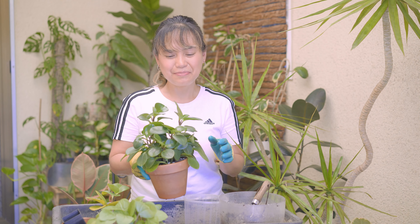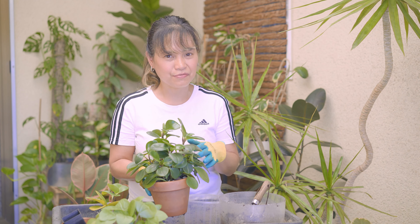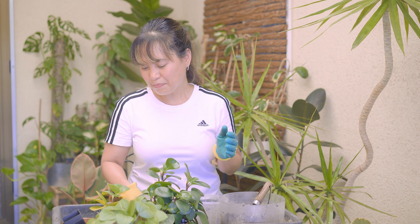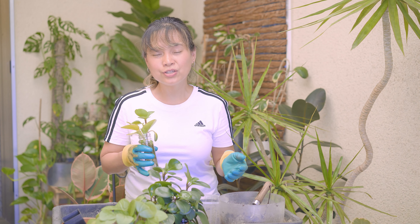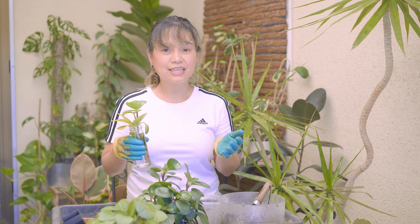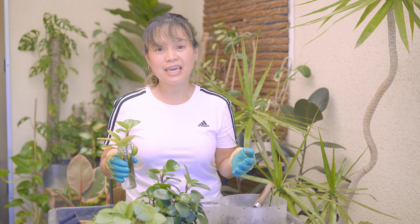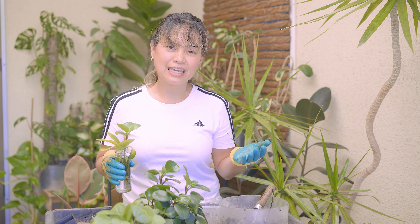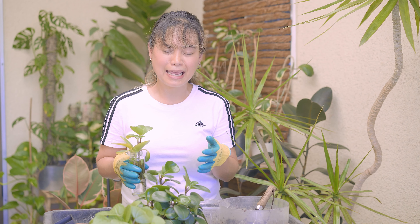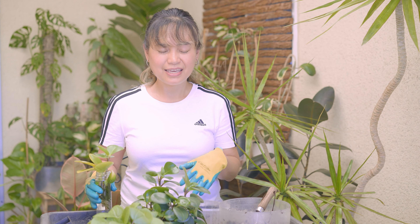Next up is the baby rubber plant peperomia. This is the original plant I got from a couple of years back. I propagated a couple of leaves and stem cuttings in water. I left the cuttings in water for too long and forgot to pot them up, so they will probably take longer to acclimate in potting soil, but I'll take the risk and plant them together with the mother plant.